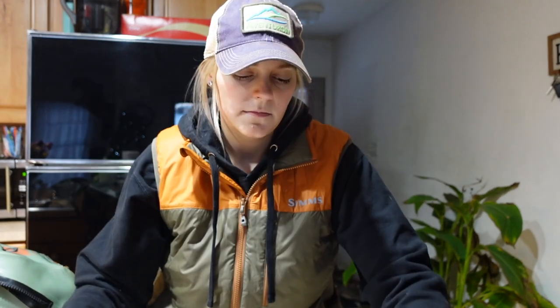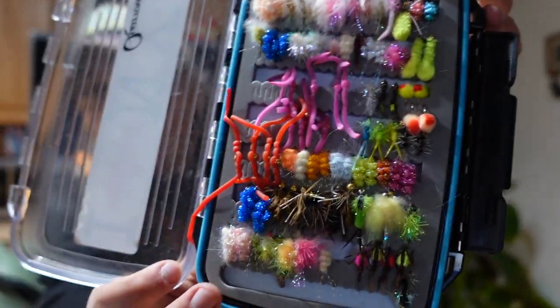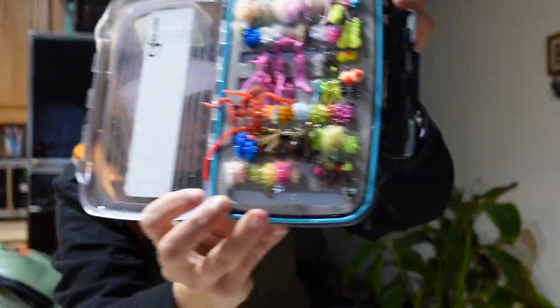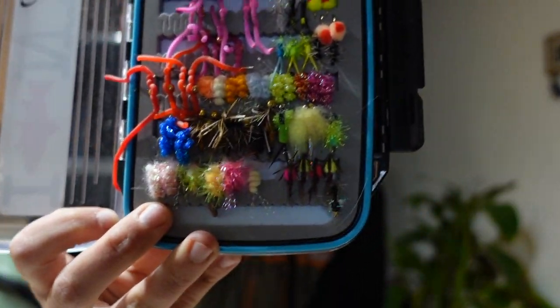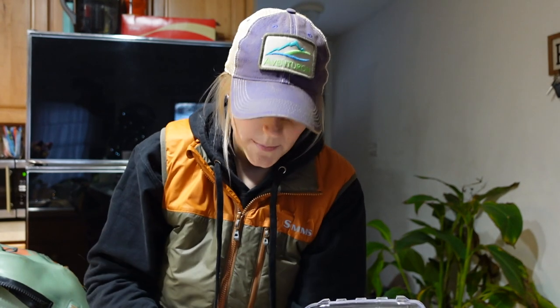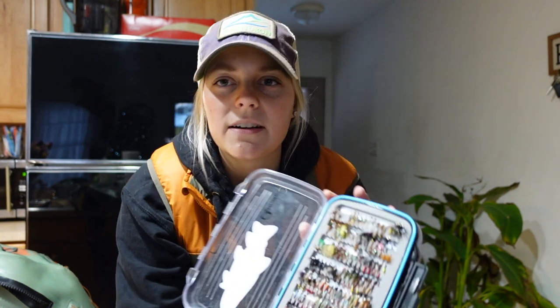Here's my smaller box and my bigger box — they have very similar flies in them. I'll do a close-up of each one. Here's half of box one: I've got egg flies, I've got squirmy wormies, and a lot of my flashier flies in this section — flies I would use in dirtier water. On the other side I have a lot of your typical smaller nymphs.